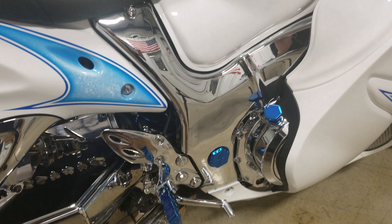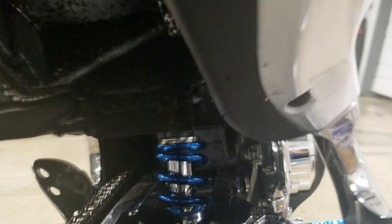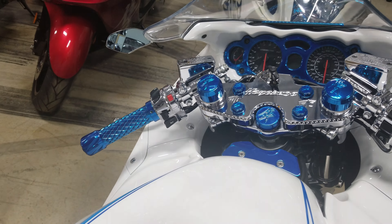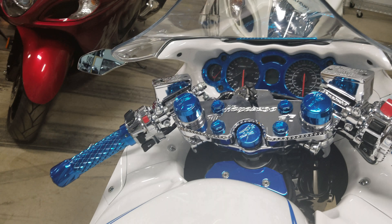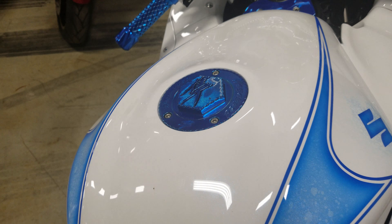Chromed out clutch cover, stator cover, frame covers — I mean this bike is chromed out, even the shock. Look at the shock in here. Crazy, crazy candy blue with the chrome shock, same with the grips and all the little trinkets up there.